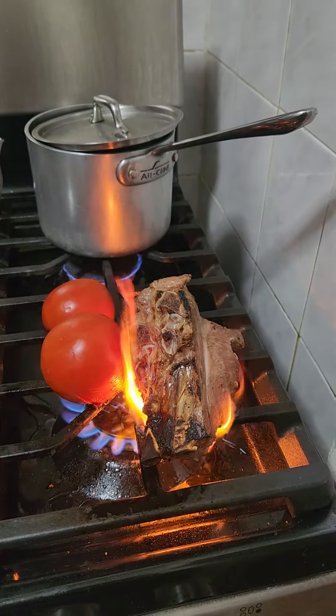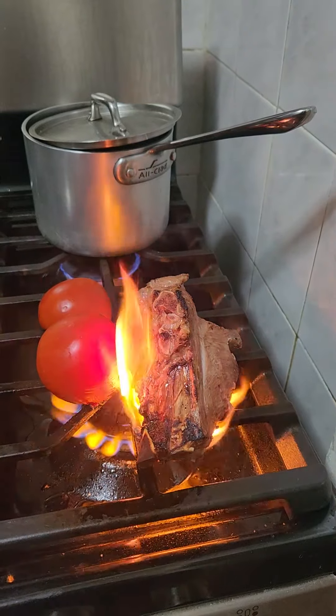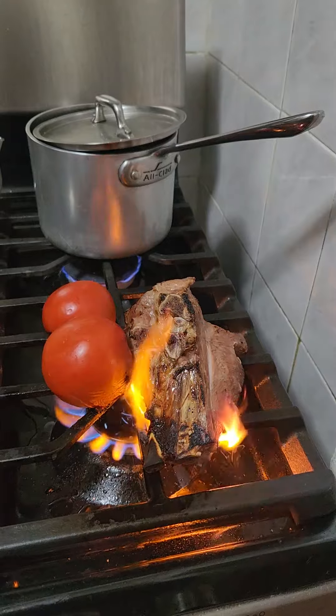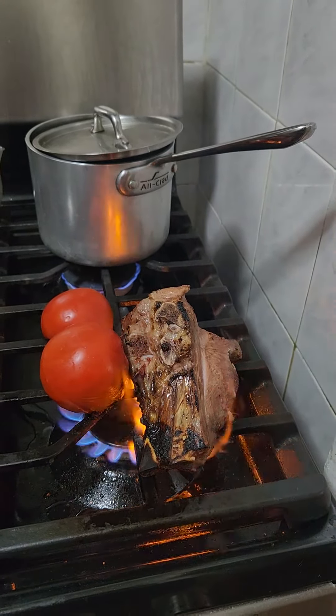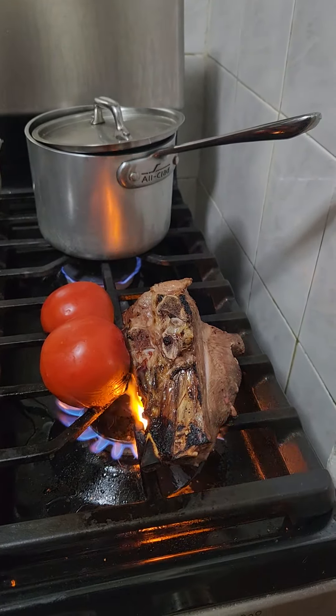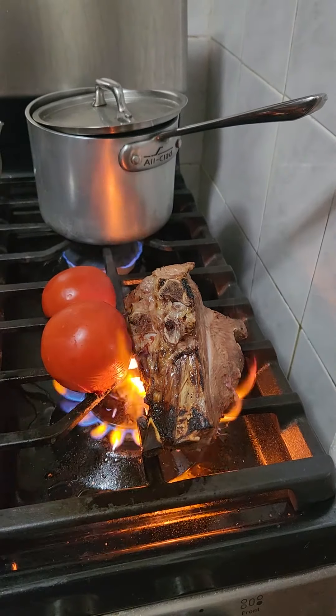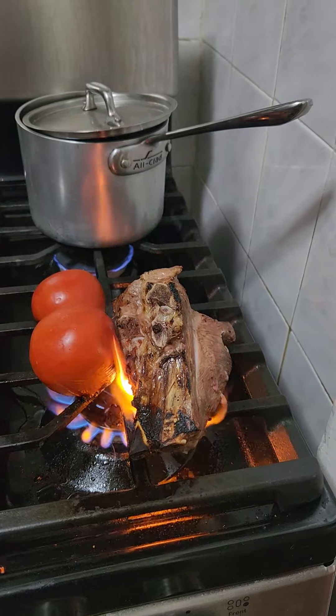I just wanted to highlight this process that I'm doing now, because it gives the soup a completely different flavor — the flavor that we've been cooking with on wood outside in the pot. I will show you more later. Hope you all like it.